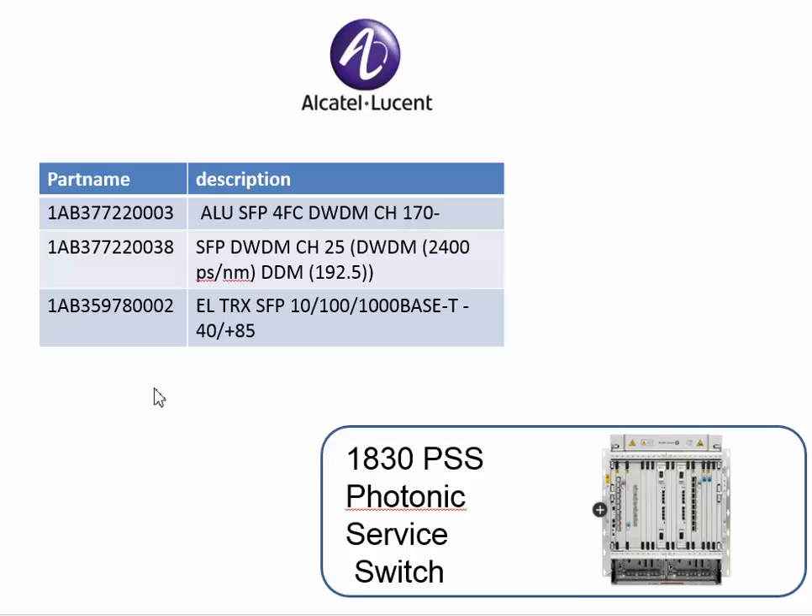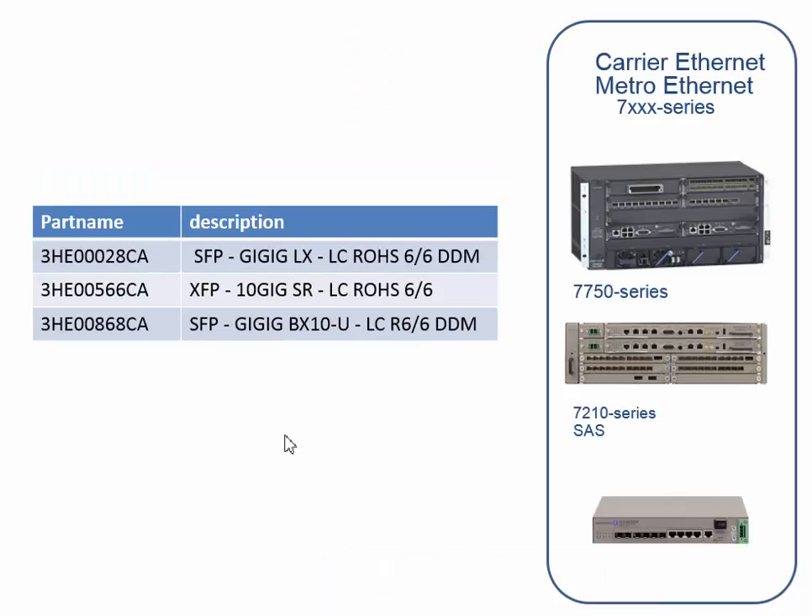Then the last series, the 7000 series — the 7750, the metro ethernet — that's all done with 3HE numbers. For example, here you have a BX10 which is a BD: the 38E00868CA, which is just a standard BD.